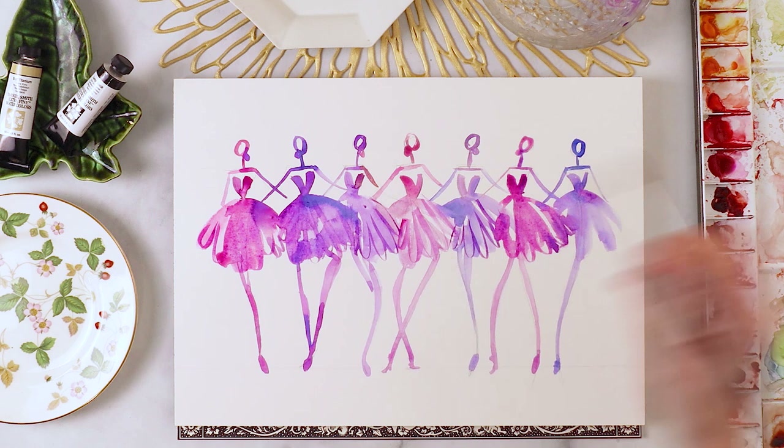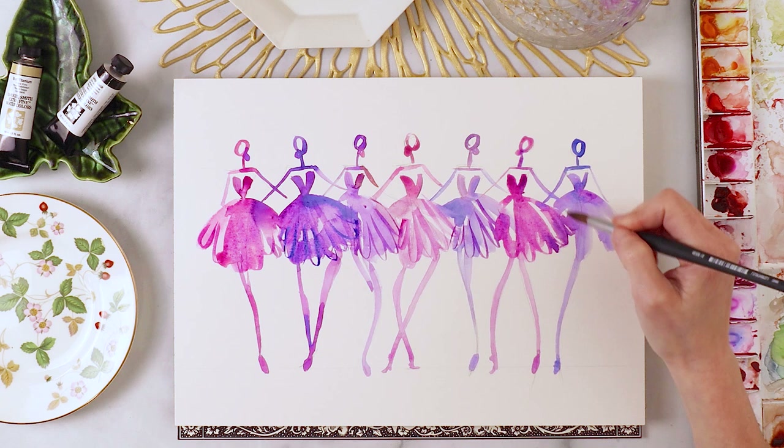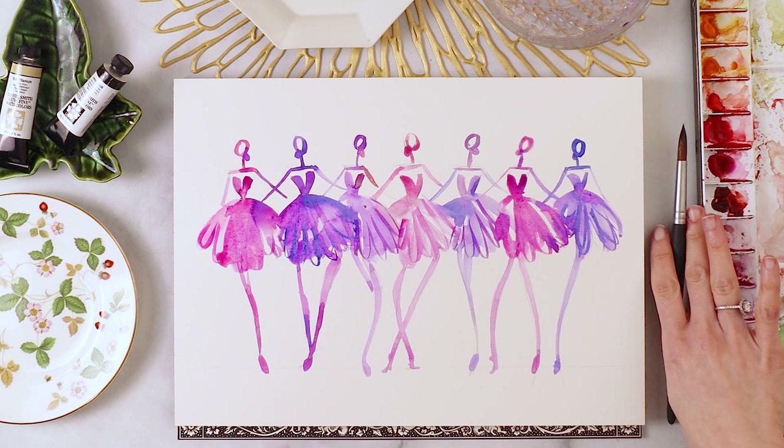I'm mostly using pinks but I'm also going to grab some ultramarine blue for some pops on the purple skirts. I'm really loving how this has turned out — it looks so pretty. You could essentially be done here again, but I'm going to take it even a step further and add some gold metallics to give it that extra little pop and glamorous edge.